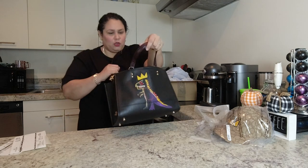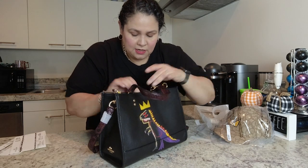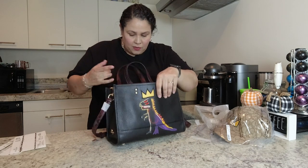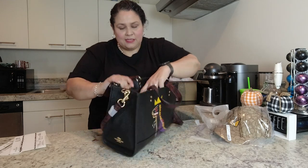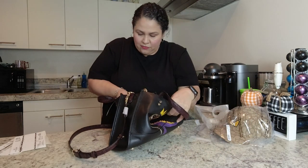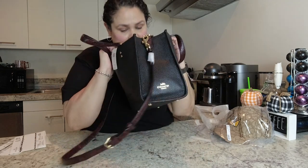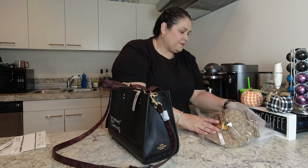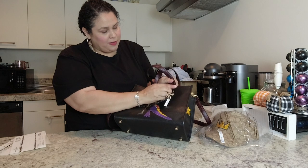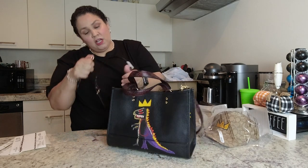The bag does have a snap closure, which is good — helps keep your stuff secure. The handles also fold in nicely. Inside there's a zip pocket and two open pockets for your phone or other things. The lining is a dark red or brown color — I can't quite tell. I'm also trying to decide where to put the Pez charm — maybe on the side rather than the front. I think it'll look cuter on the side.